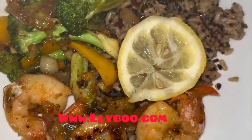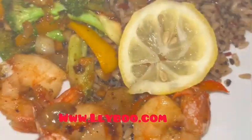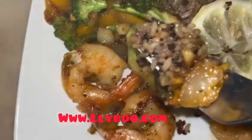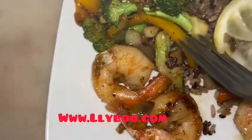Hello guys, welcome to my taste. My name is Lace, for those of you who don't know me. Today guys, we're gonna make a delicious recipe with me. This recipe is not gonna take a lot of time and it's very healthy plus it's delicious.